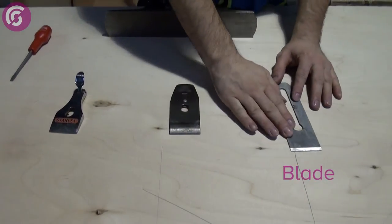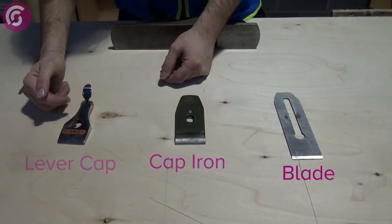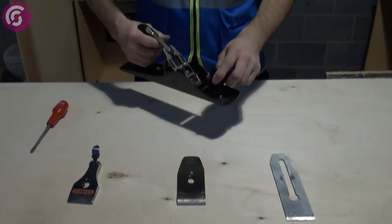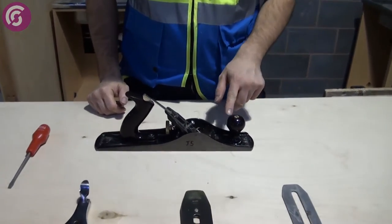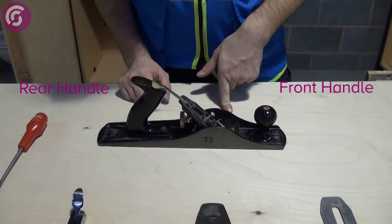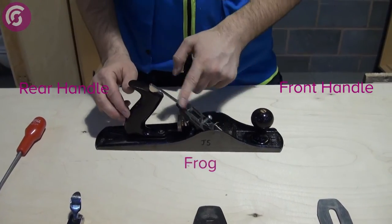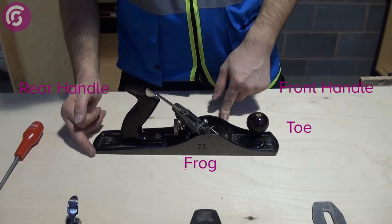So here I've got the blade, I've got the cap iron, and the lever cap. On the plane I've got the front handle, I've got the back handle, or just a handle. This part here is the frog. I've got the toe, I've got the heel.